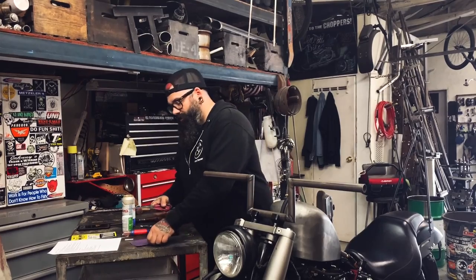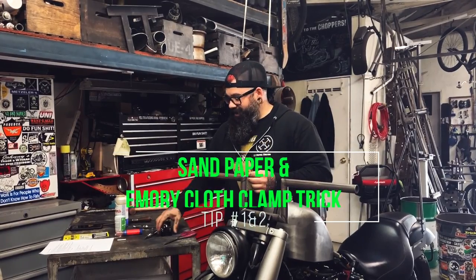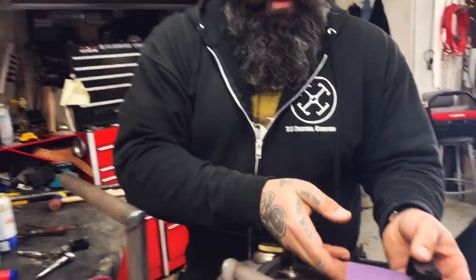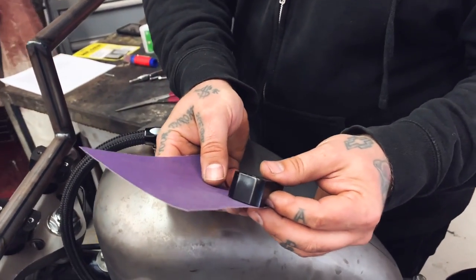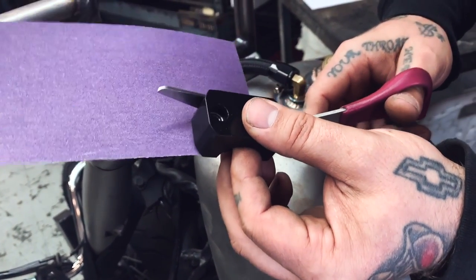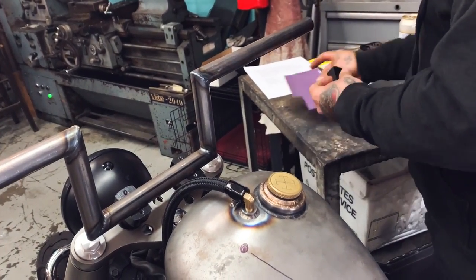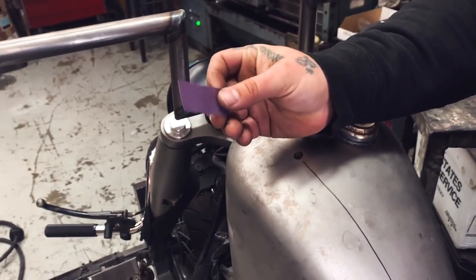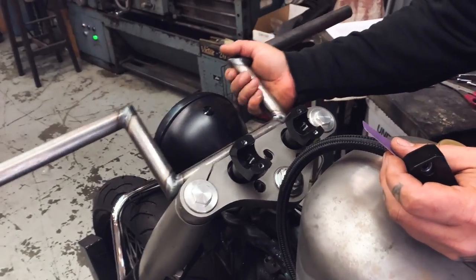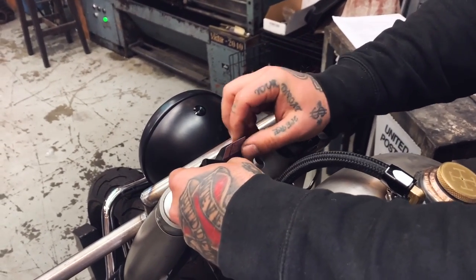The first one is using emery cloth or sandpaper. You're not sanding your bars — what you're going to do is take the top part of your clamp, measure how wide it is, go a little bit under, and cut a strip of sandpaper. Bring the edge in and we're going to cut a little strip here. So now you have this — this would be your emery cloth or sandpaper. Move the bars and stick that right in there, then trim the excess off.